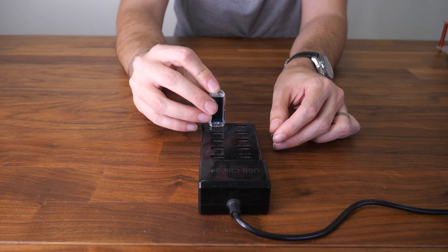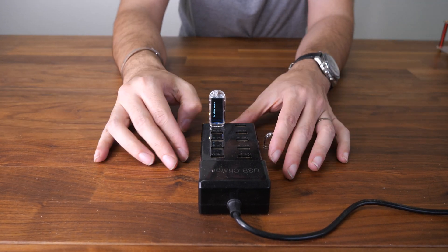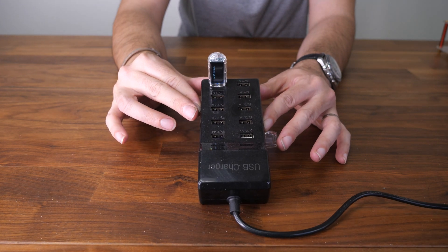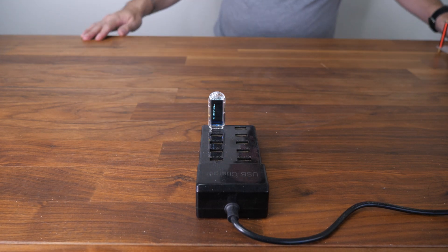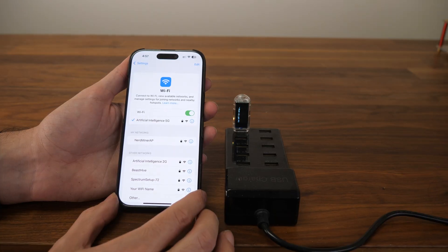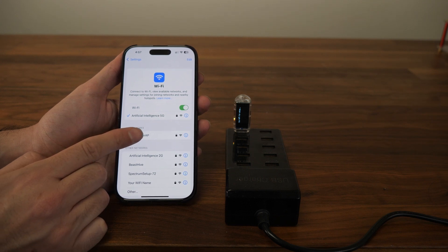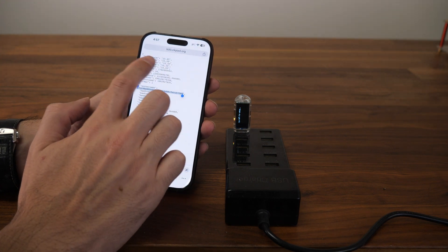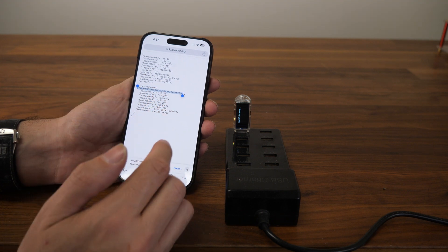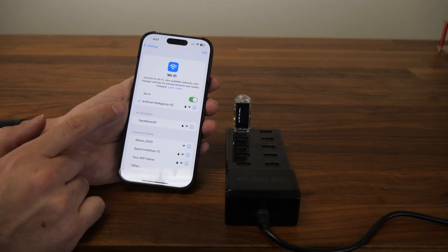We're going to plug the NerdMiner into a USB port. You can plug it into any USB port, wall charger, or anything like that — you don't have to use your computer. This is a 10-port USB hub that comes with a 10 NerdMiner kit. We're going to wait for the screen to show up. It's going to ask you to go to your Wi-Fi and connect to the NerdMiner AP. I'm doing this from my phone, but you can also do it from your computer. I'm going to copy my Bitcoin address from my CK pool information so I can use that in the setup.